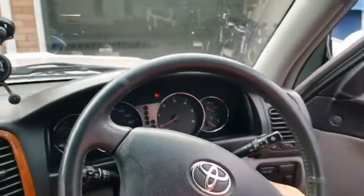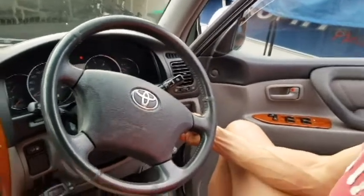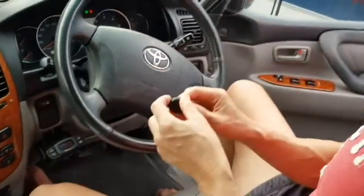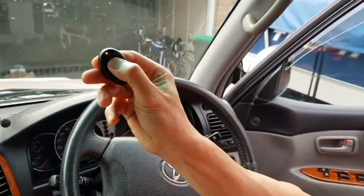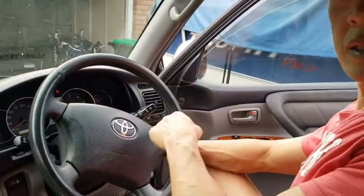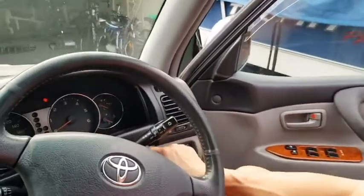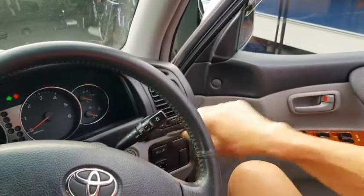Then you press your old remote and hold it down for one second. Now you hear that? Then you get your new remote and press it down for one second. And then you take it back to the ignition down here and turn it off twice — one, two.